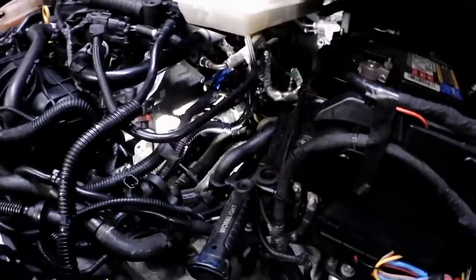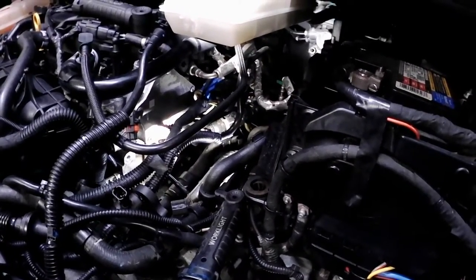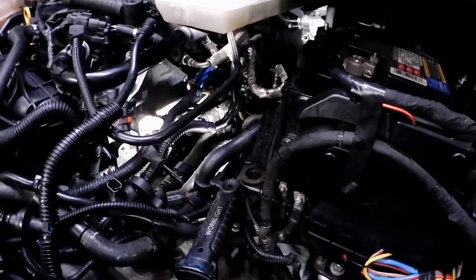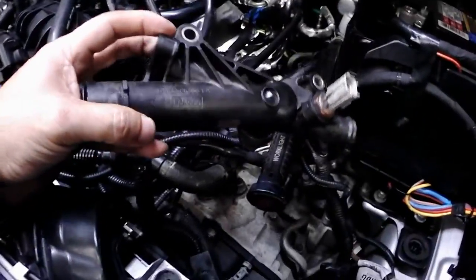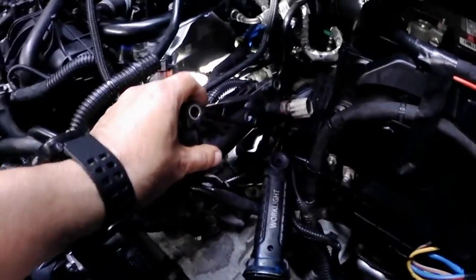I found another video on YouTube where somebody replaced the water outlet tube assembly. I wanted to make sure that was the issue — let me show you which one it is. This is the original part that goes in at the back of the head.